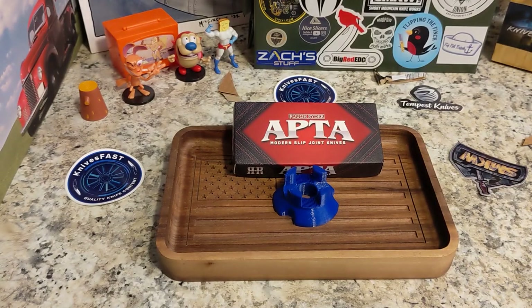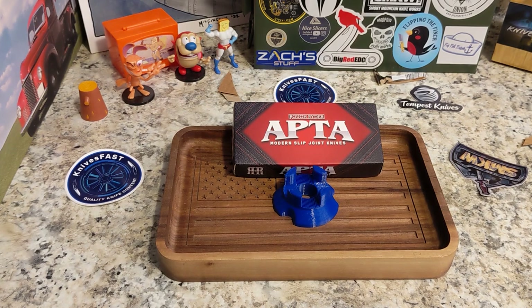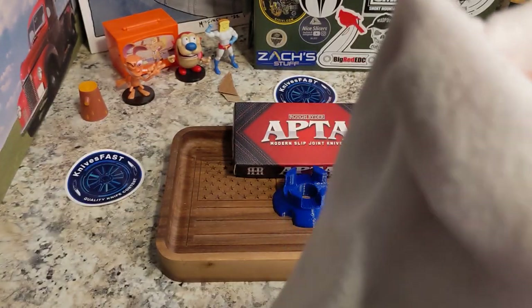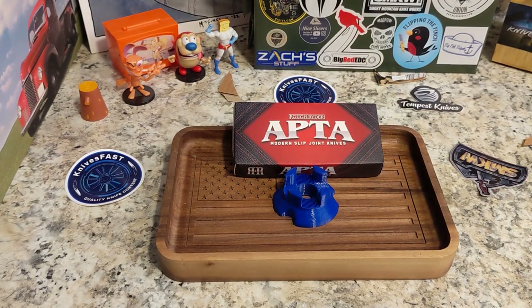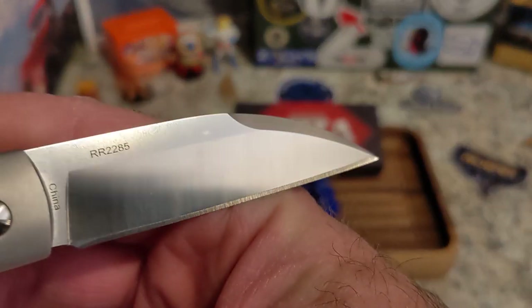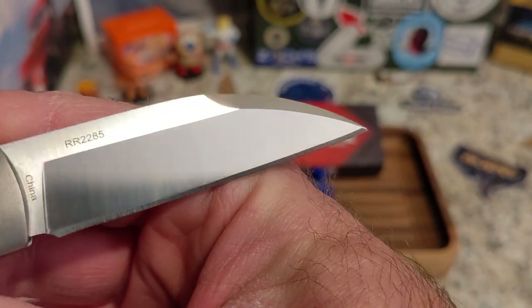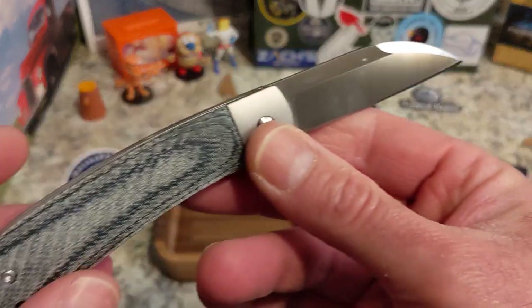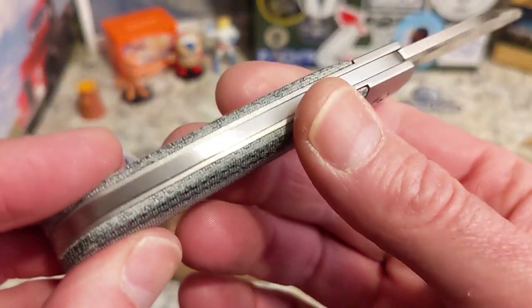I ruined the satin finish a bit with the cardboard, so let me clean this up. All right — one side done, the other side done. Close enough. Really nice, very sharp, thin edge — very impressive.